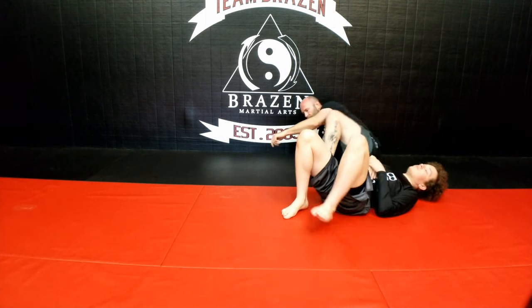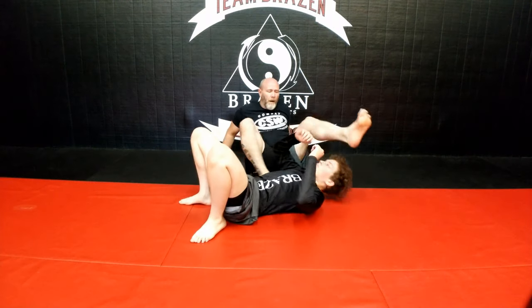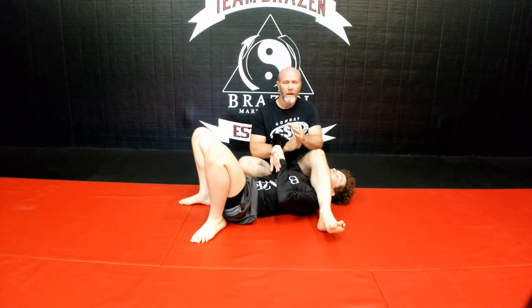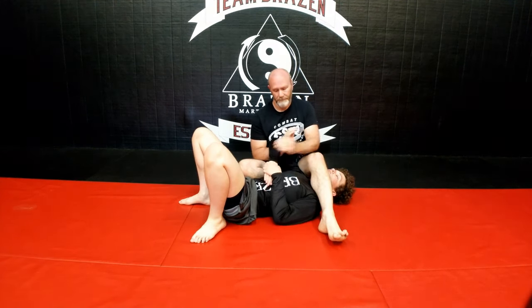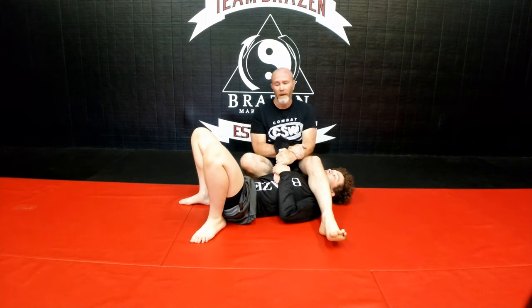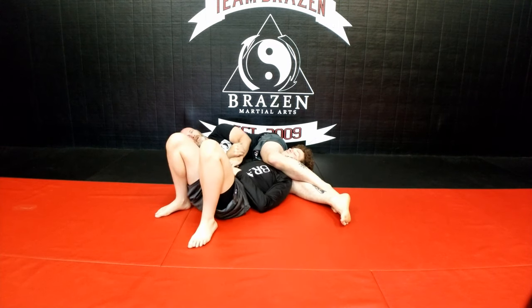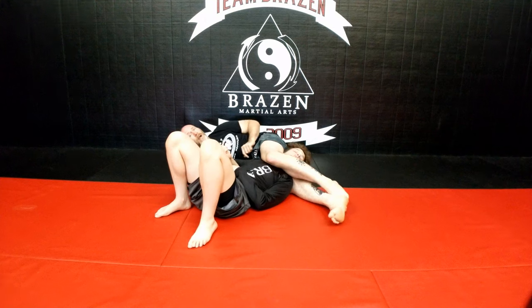I'm stuck in this spot. We were here — pulling, doing all these different things is not working. What happens when you pull the arm? They come up. Boom — I hit this and I go to my leg scissors. Then they turn their head, and that's where we're at now.